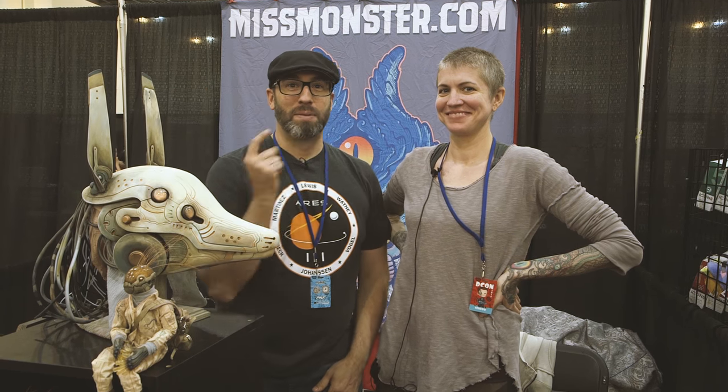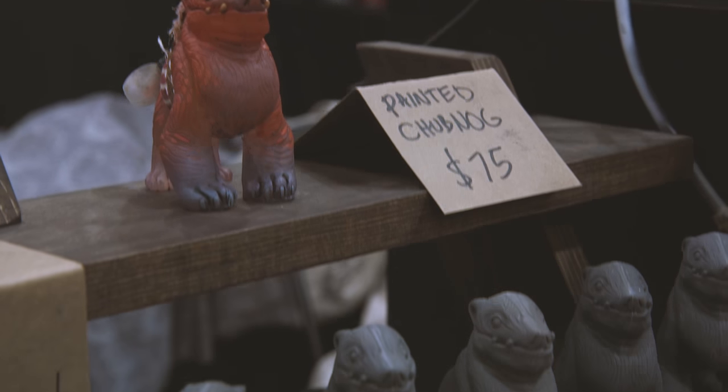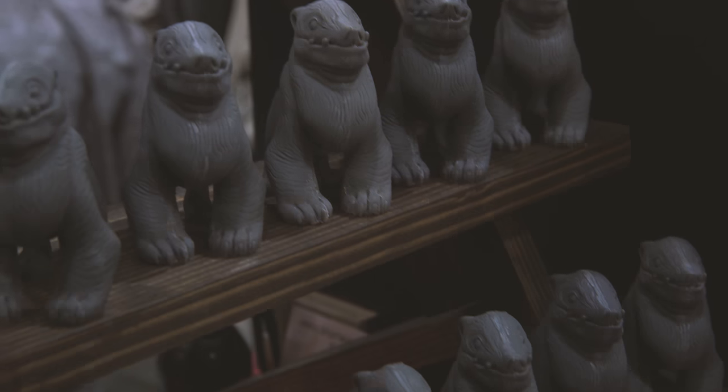Here we are. We're with Mellie from MissMonster.com. You've seen us paint some of her kits on Tested, and now we're here at her booth at DesignerCon.